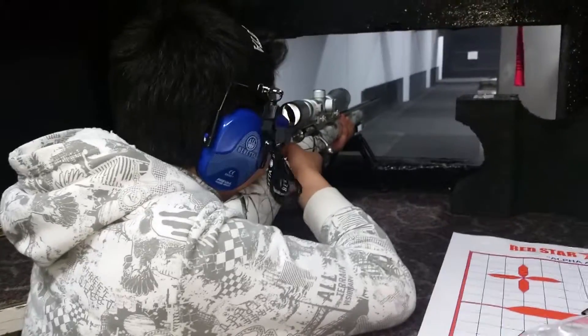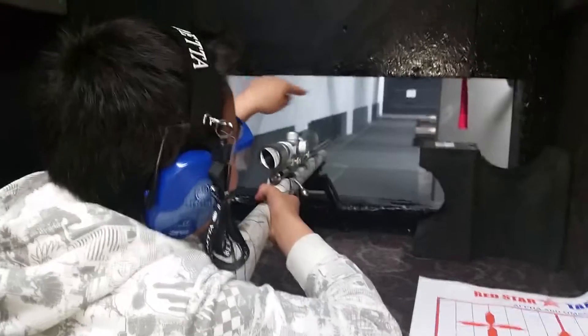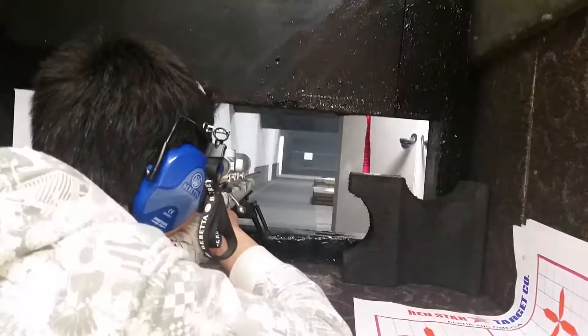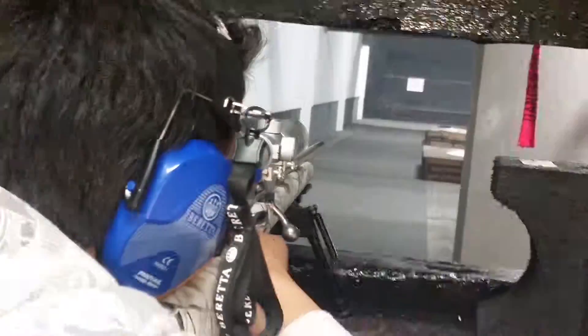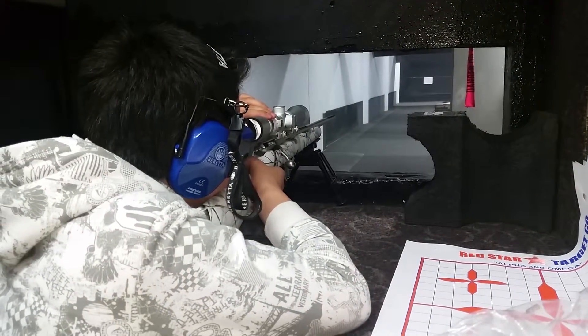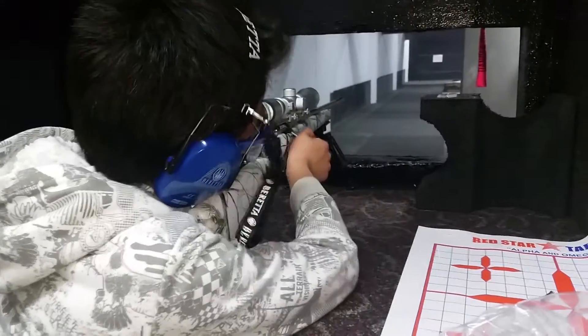How close are you? A square up and a little bit to the right. I think that was the same hole. Same hole — you just fell. It's pretty accurate.